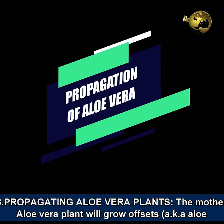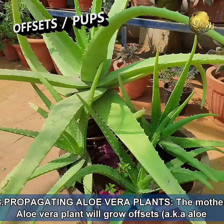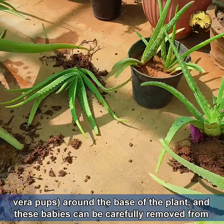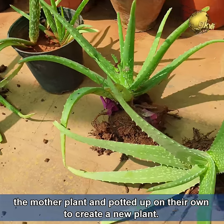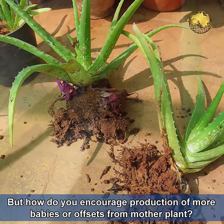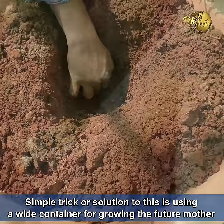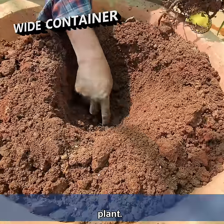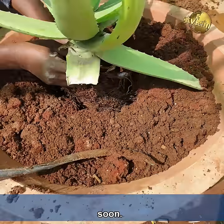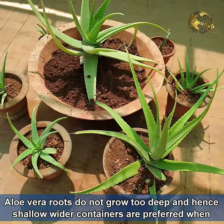The last topic is propagation of aloe vera plants. The mother plant will grow offsets — also known as aloe vera pups — around the base. These babies can be carefully removed from the mother plant and potted on their own to create a new plant. To encourage more offsets, a simple trick is to use a wide container for growing the mother plant, placing it at the centre. Aloe vera roots do not grow too deep, so shallow, wider containers are preferred when repotting.